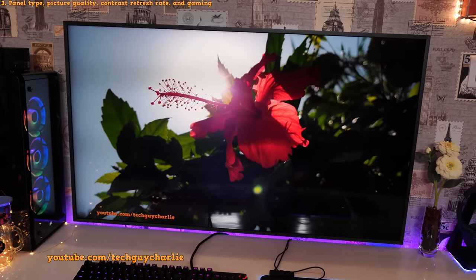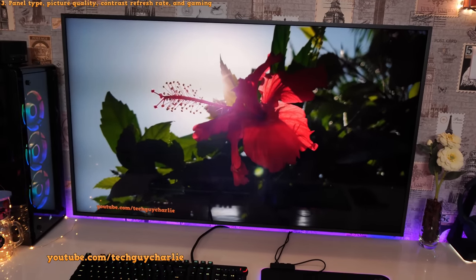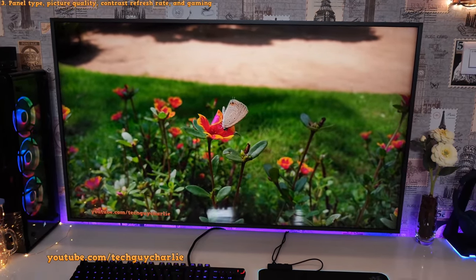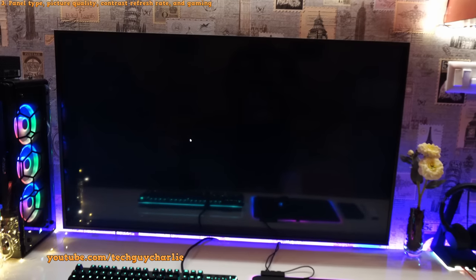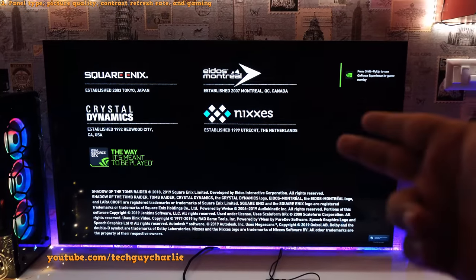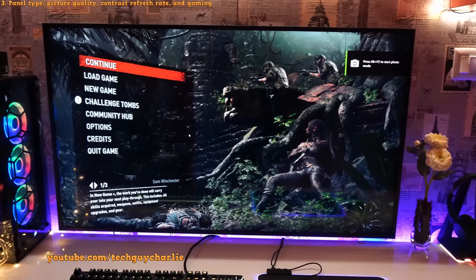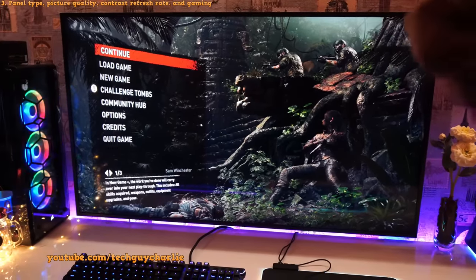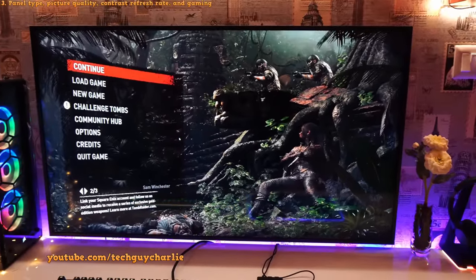The Frame TV uses a QLED panel with a resolution of 3840x2160 — that's 4K or UHD. But resolution is not everything; just because a TV has a 4K display doesn't mean picture quality magically improves over 1080p. One of the most important aspects is contrast. This is where the Frame TV really shines — blacks are completely black. It's not OLED-type black, but it's very dark compared to other TVs. That's because this TV has a VA panel, not an IPS panel.